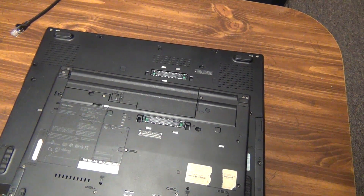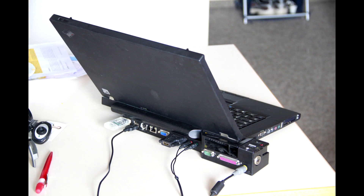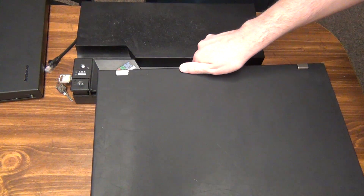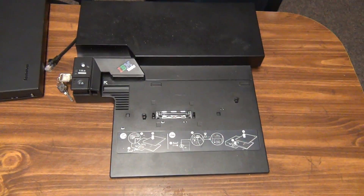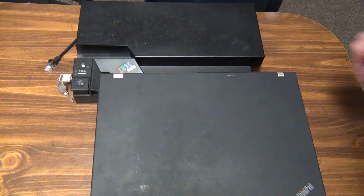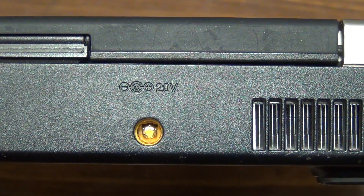Something interesting about the W700 series is that they use the same docking connector as other ThinkPads from the time period, such as the T60 and T500. Unfortunately, while the docking connector is electronically the same on the W700 as on the T500, it is physically incompatible with other ThinkPad docking stations — you had to get a dedicated W700 series docking station. Lenovo really missed an opportunity here, since the ThinkPad Advanced Docking Station had an extra optical drive bay, an extra hard drive option, and even a built-in PCIe slot for an external GPU. A workstation with docking-station eGPU support would have been awesome.